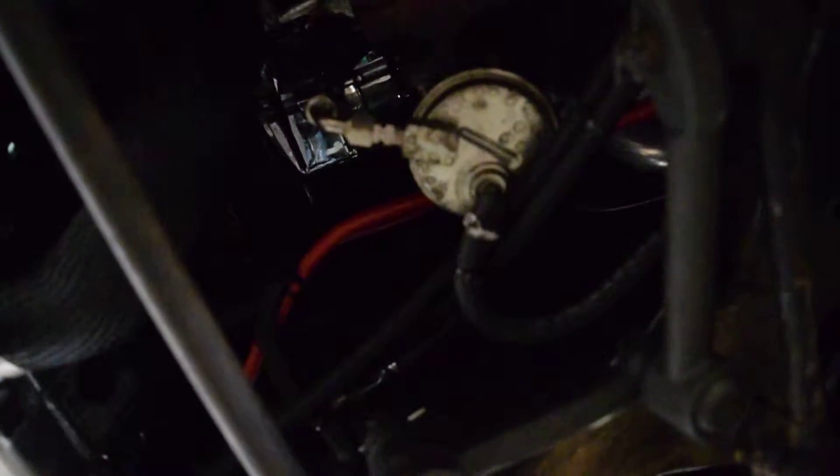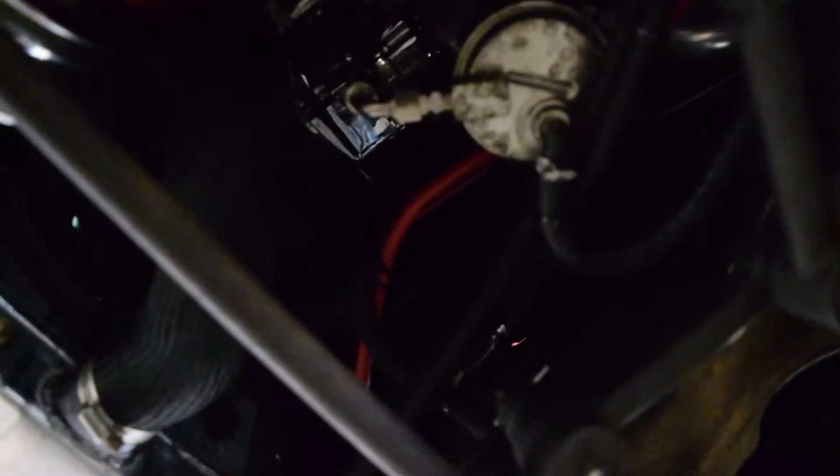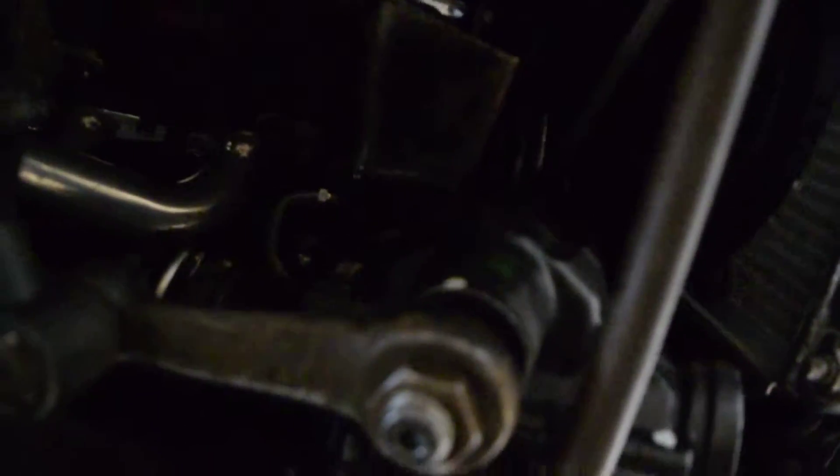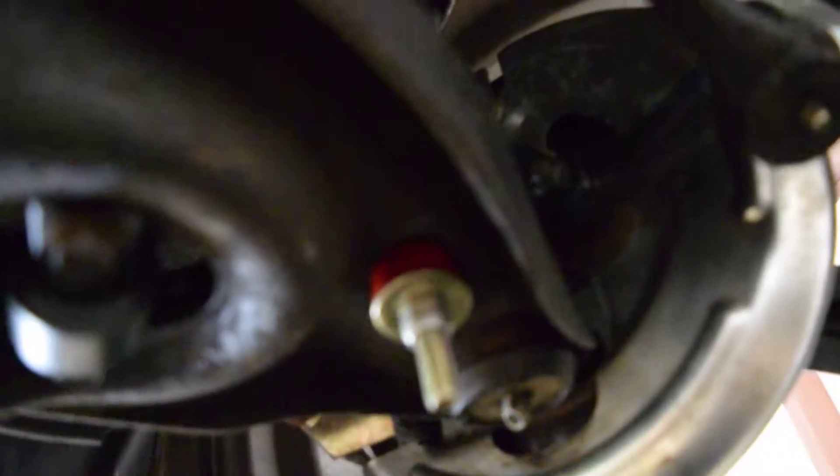This is going to be a little short video of the front end of the car. I have a new fuel pump up under the car along with the battery cables. We've got a brand new steering box and brand new polyurethane bushings for the front sway bar.